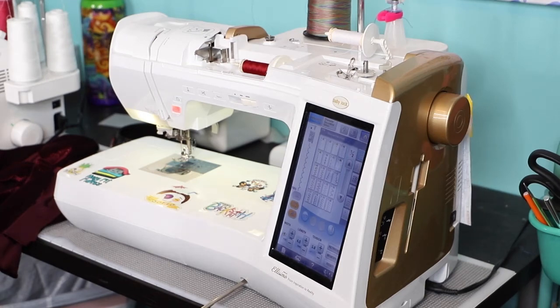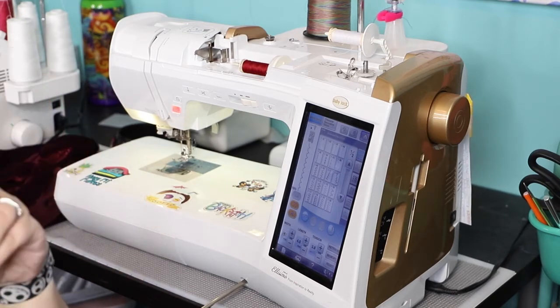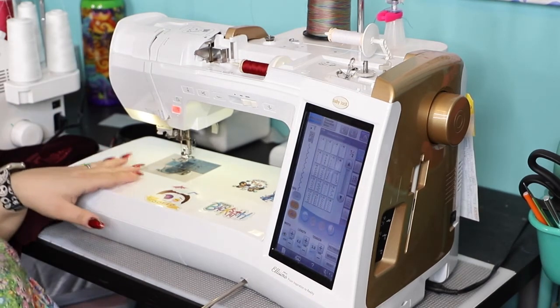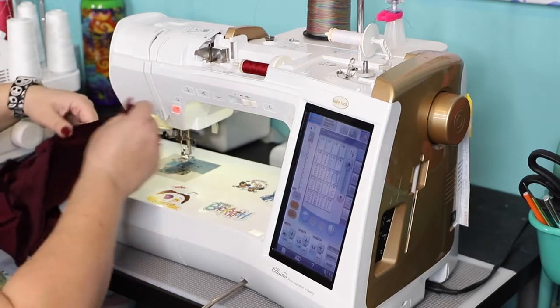Hello everyone and welcome to the third day of our Kelly and Charlie sew along. Today we'll be gathering the front, sewing the side seams, and if you're doing the facing you're also going to be doing the burrito roll method for the neckline today. I'm doing the elastic so that's what you'll be seeing in today's video.